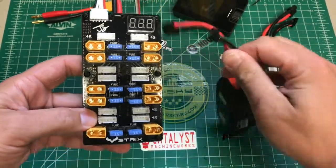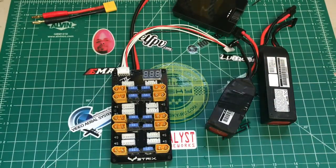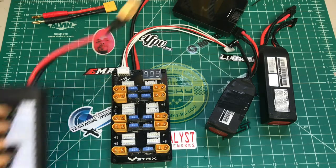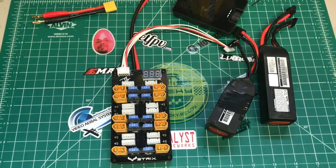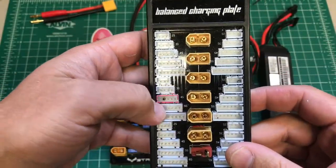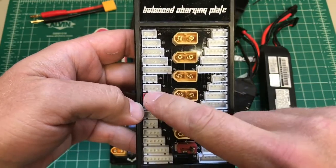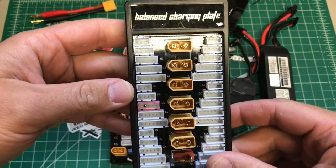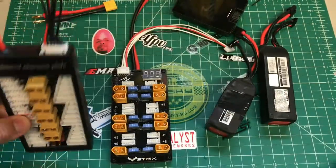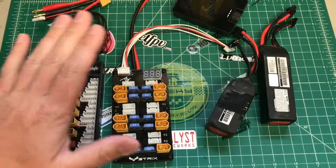The other thing I like is that it's all 4S, so you can't mess up and plug your balance lead into the wrong connector — which I've done and burned a trace on my charger. I'll bring in a cheap parallel charger to show you — you can see I marked it red right here, and there's a burnt trace right in there. A 3S battery got plugged into a 4S connector and let the smoke out.